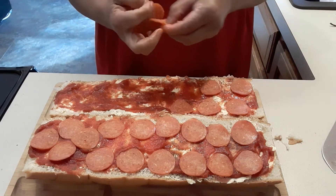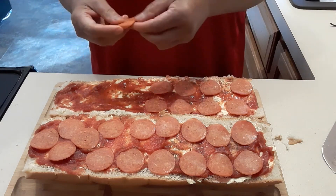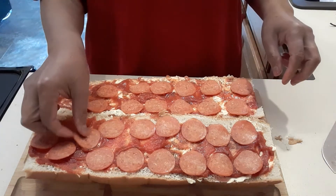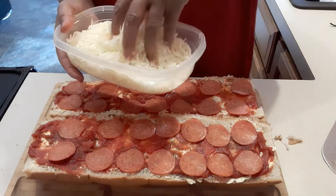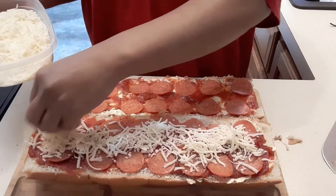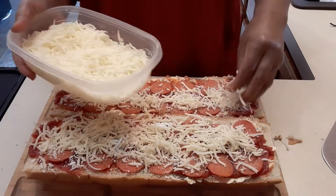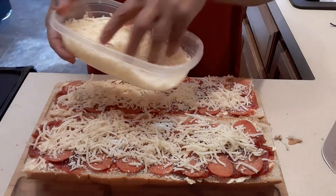We're going to bake this for 15 minutes — so total it's about 15 to 20 minutes. Next we're going to put some mozzarella cheese on top. If you're busy and have to go to work, this is the quickest and cheapest way to make a meal.